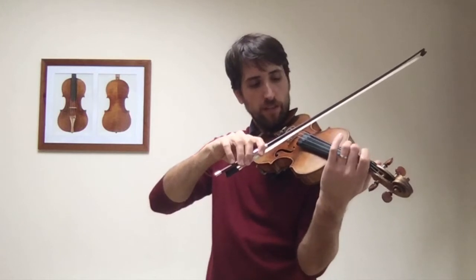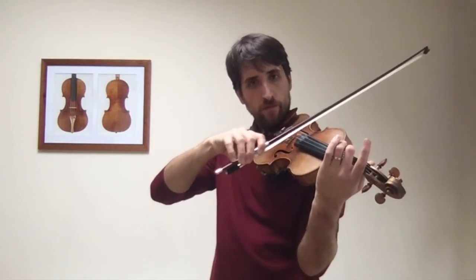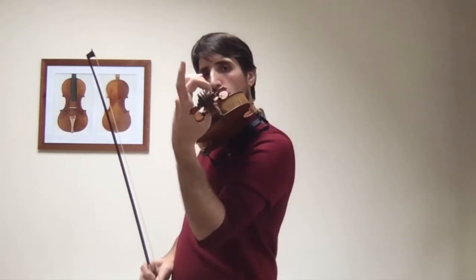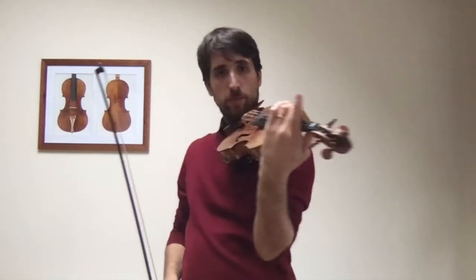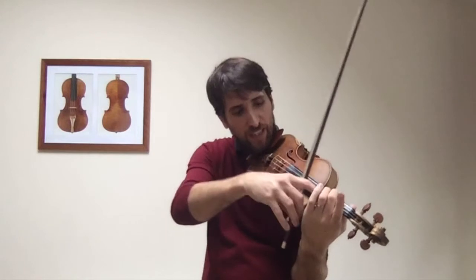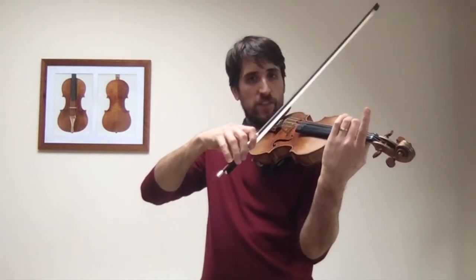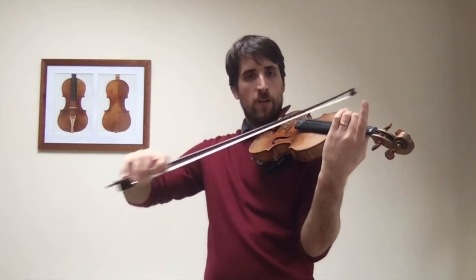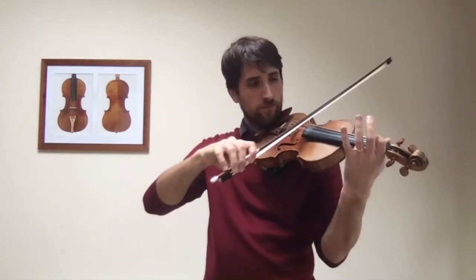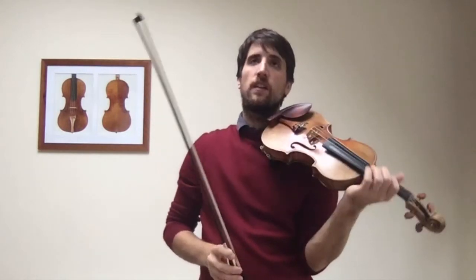And then the same thing on the second bar: two on G, but D is free. So we need to make sure that we always keep the string that is not being fingered clear from any fingers, so that we can hear the D string — or the G string, for example — when we play both of them. If it's touching, then it will stop the sound.